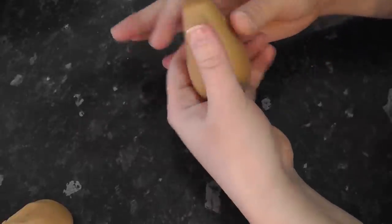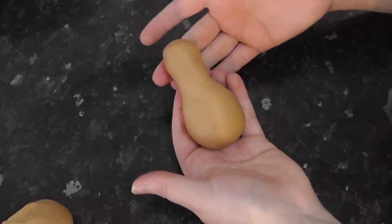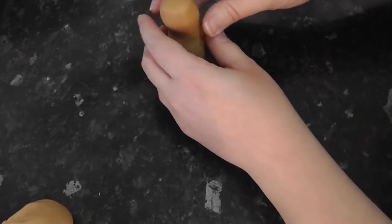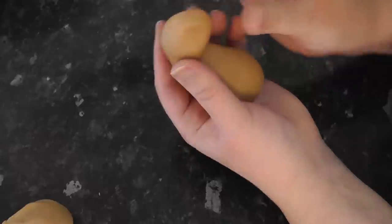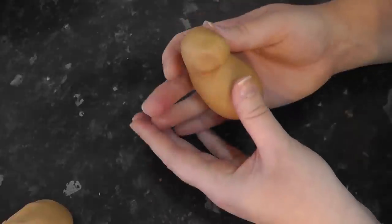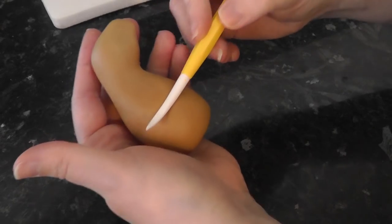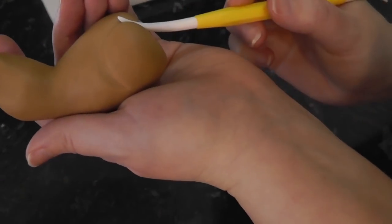Start by rolling into an almost avocado shape and pinch in a thinner neck. Then slowly elongate the body until it looks a bit like a dumpy bowling pin. Bend the neck over and square off a muzzle. With the Dresden tool, mark in the hips and smooth any harsh lines.